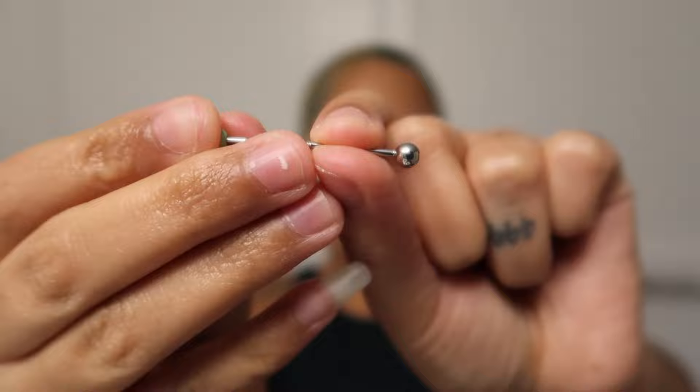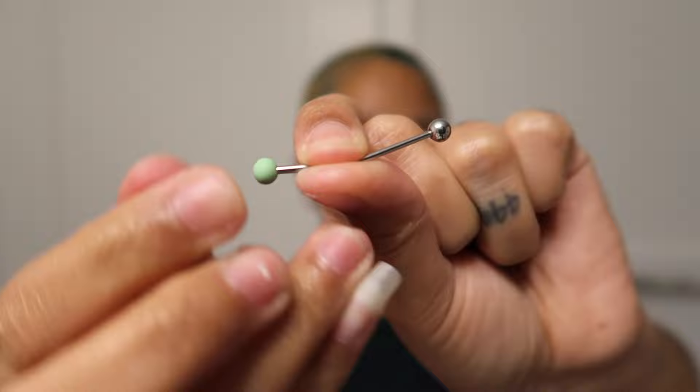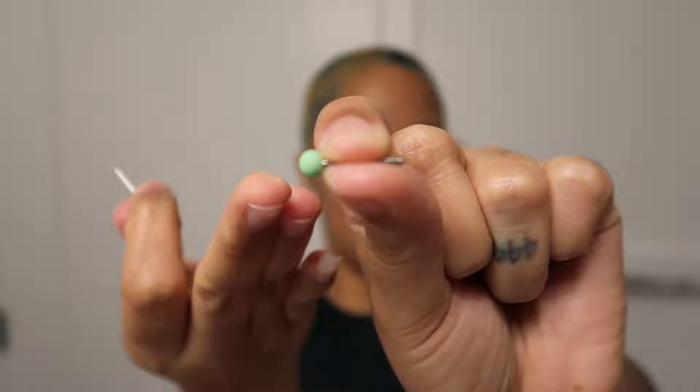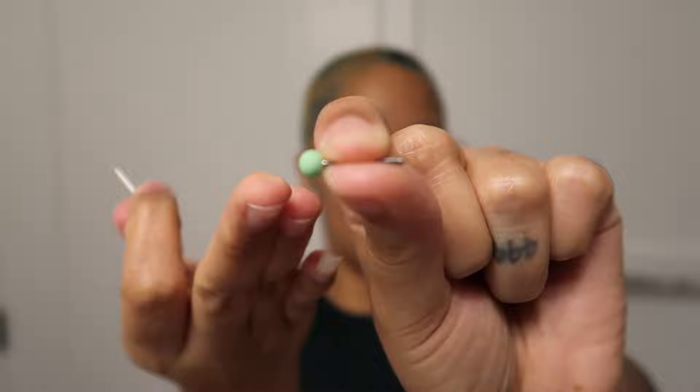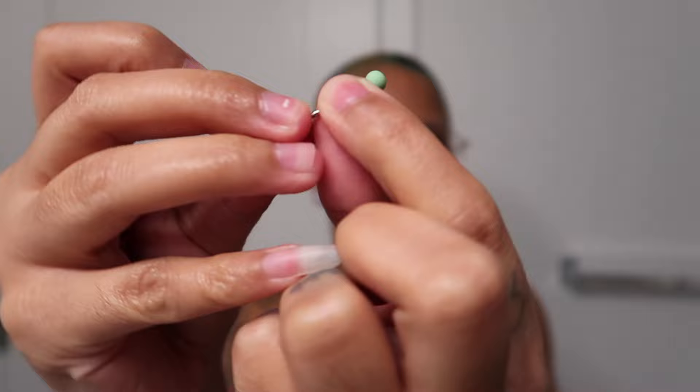If you just want to change the piercing out completely, here's what you do: line up the new piercing with the hole, and literally just push it through. The new one slides right into place as the old one comes out. Then you just put on the new ball and that would be your new piercing. Those are the two ways you can do it.